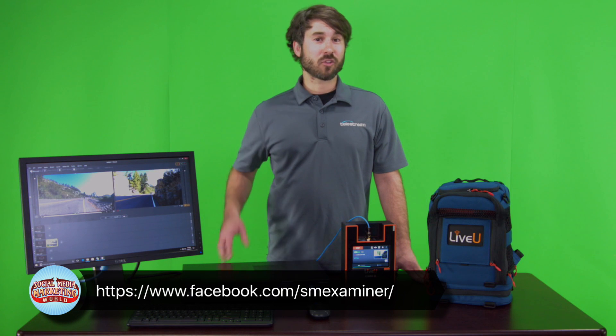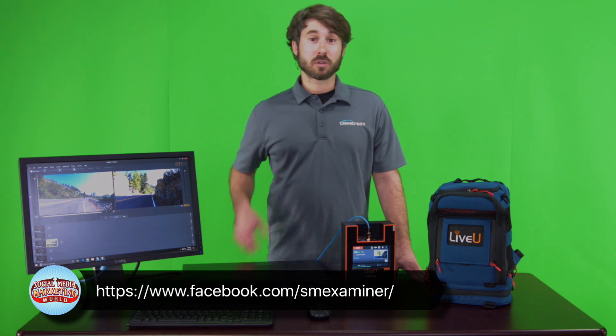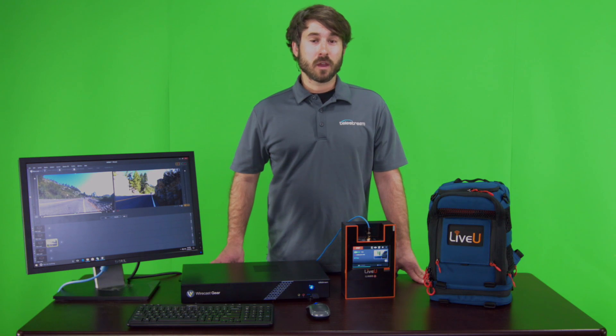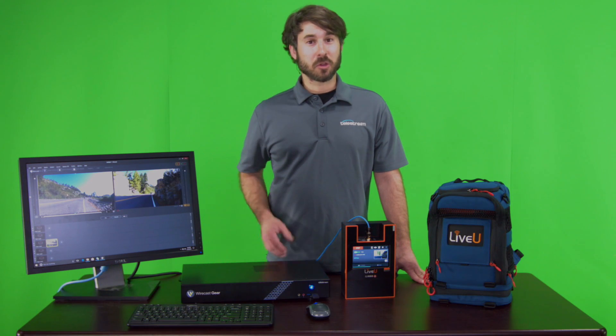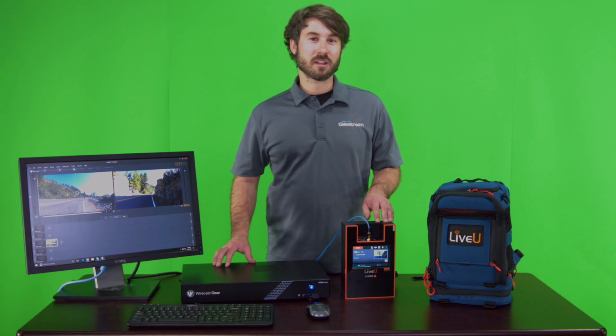So go there, check it out March 1st and 2nd. We're looking forward to a great event down there with everybody. And if you're looking to do some streaming yourself, please take a look at the Wirecast Gear 230 and the Live View LU 600 in combination with each other — they'll make sure that your stream is a great success.